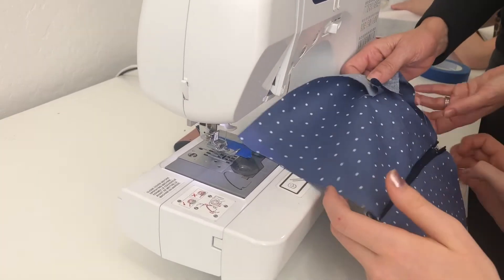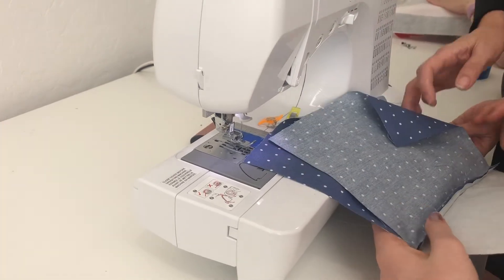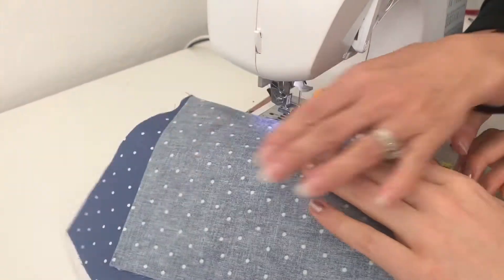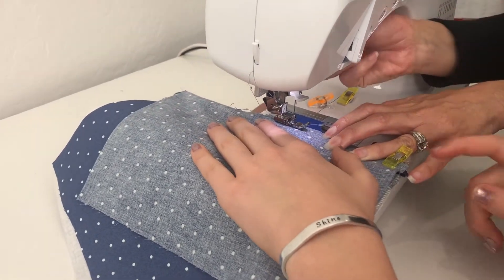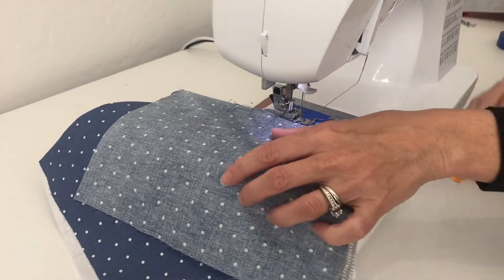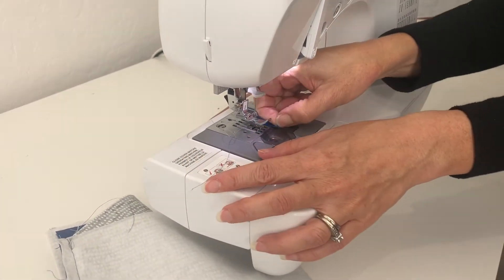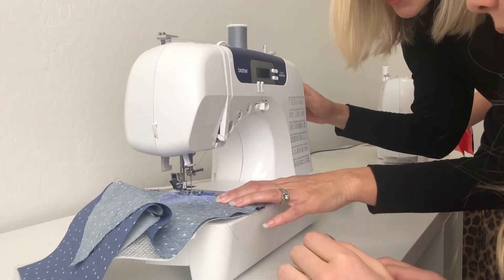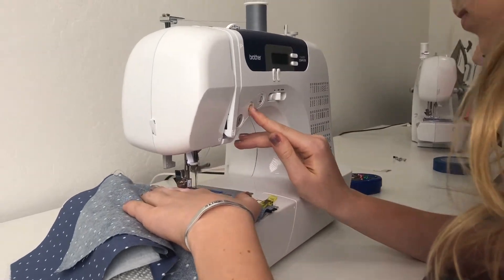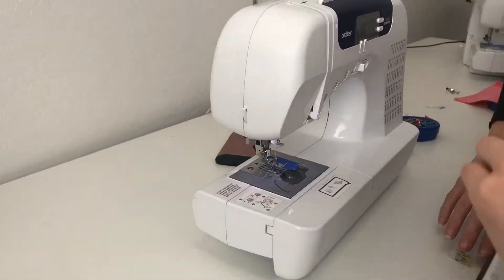Open it up to move the zipper pull out of the way, pull it all the way down, and come back to where you were just sewing. Line it up so you're going in the same direction, overlapping your stitches just a little bit, then backstitch and go all the way. The machine gave us some trouble, so we re-threaded both the top thread and the bobbin — the bobbin is usually the troublemaker. Give it another shot: start, do three stitches, and do a quick backstitch.